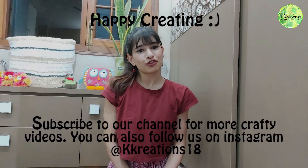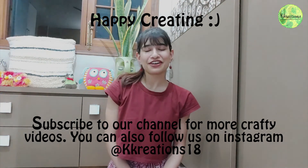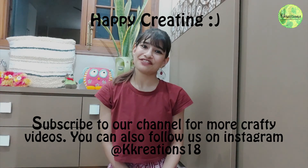Guys, I hope you learned something from this video. Please give it a thumbs up and subscribe to K Creations if you haven't already. Click on the bell icon to get notified when I post my next video. Stay safe, stay crafty.